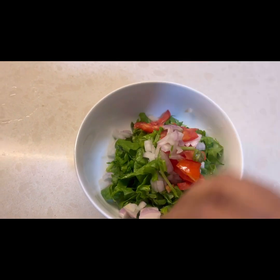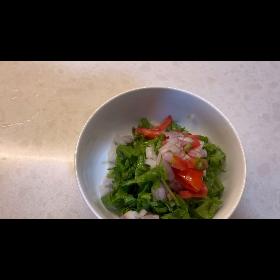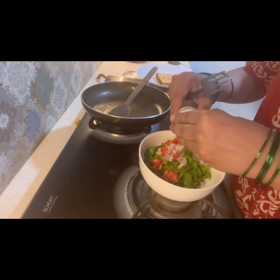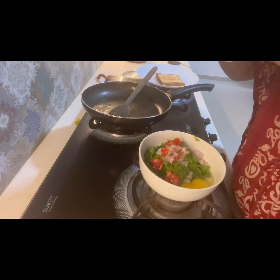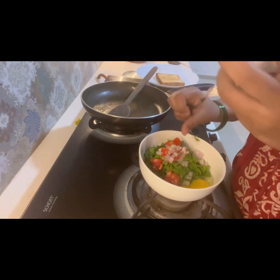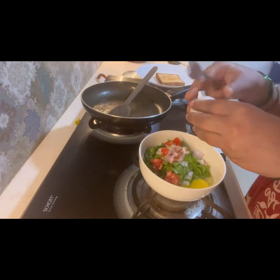Let's start to prepare the omelette. I have taken spinach, onion, and some tomatoes. Now I will break two eggs — usually in breakfast I take two eggs, but if you want one that is also fine, as per your choice. I'll add salt, mix them well, and on the other side in a pan I have greased some oil.